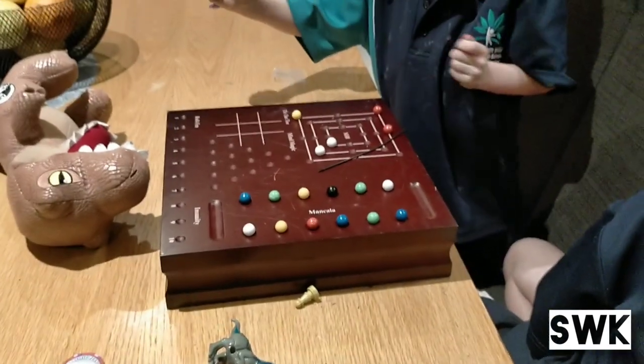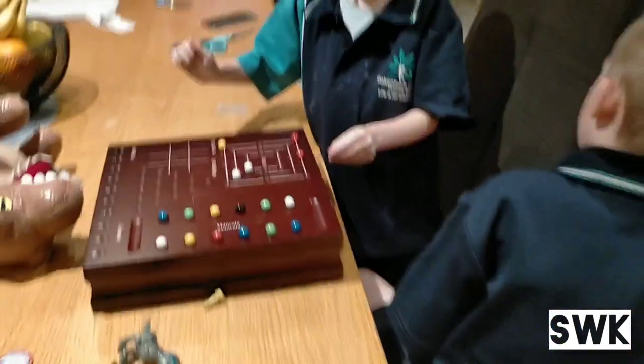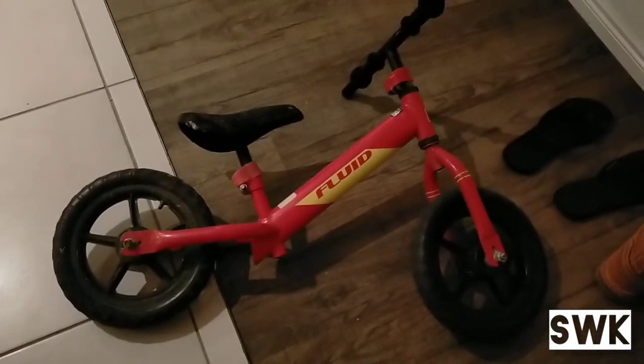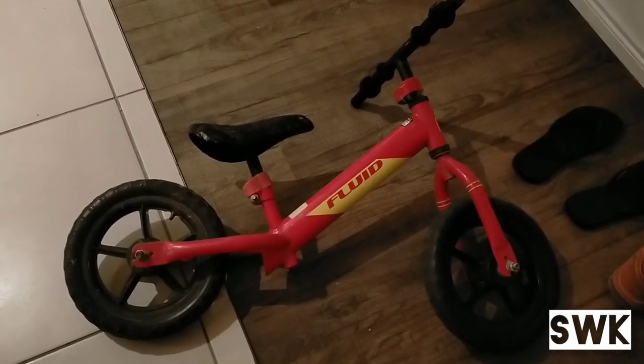Inside the house we found this cool timber game board which is also a chess set — kids are already playing with that. And my son found this little bike. Alright, let's go down to the garage.